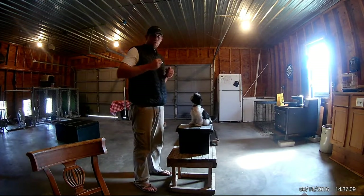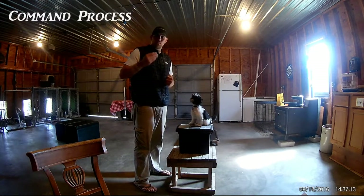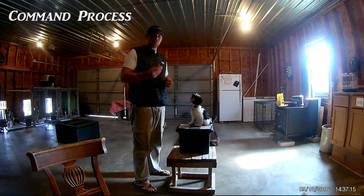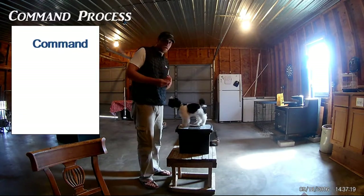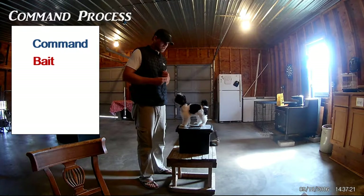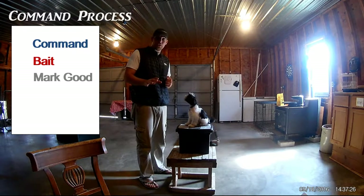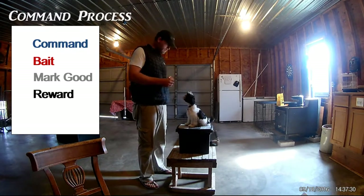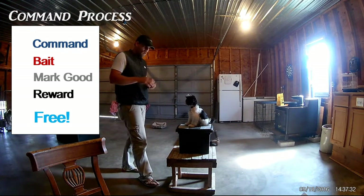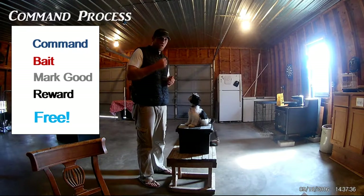We're going to go over the actual command process. First, you give them a command. After the command, you bait them into position — sit, good. Then you mark it — you tell them they're right. Then you give them the reward. Then you free them up.